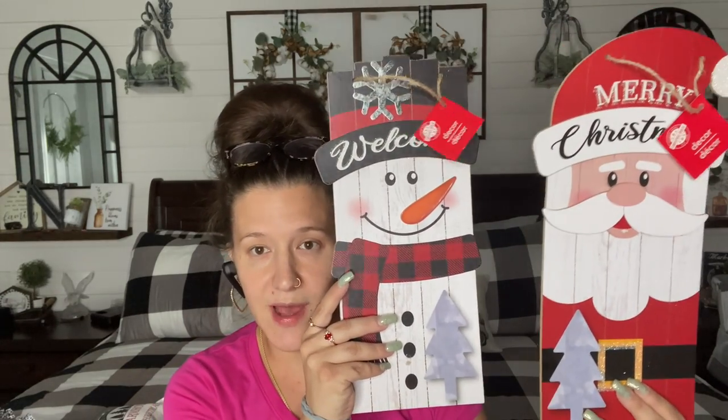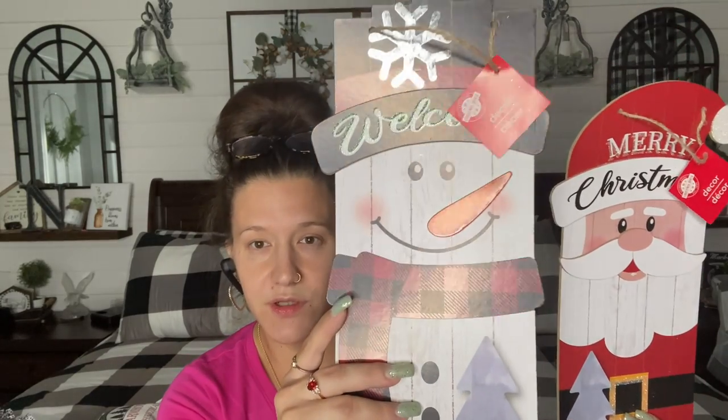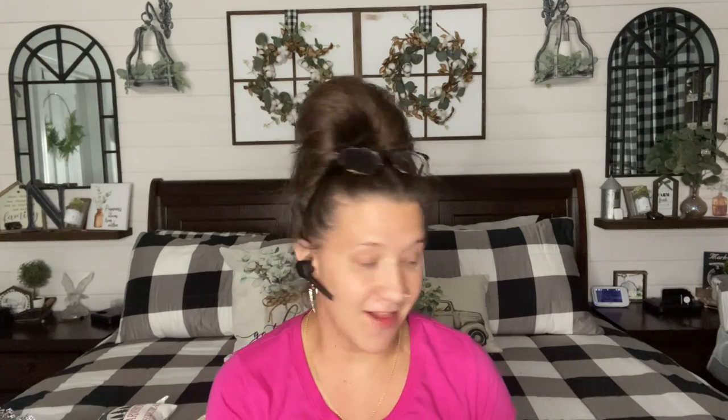These were the only two patterns I found in this little small size. You have the little Welcome Snowman — look how cute he is with the little wood background. And then same thing goes with the little Santa, the little wood background for his beard. I thought these were super cute. I picked up four of each. My state does not have tax, so I pay $1.25 for every single item.